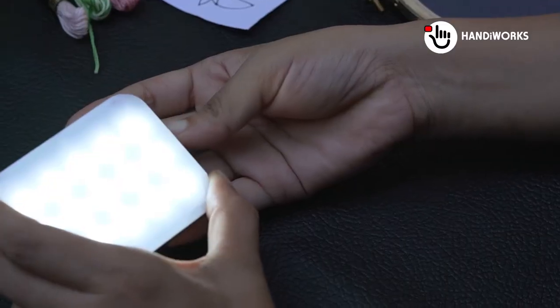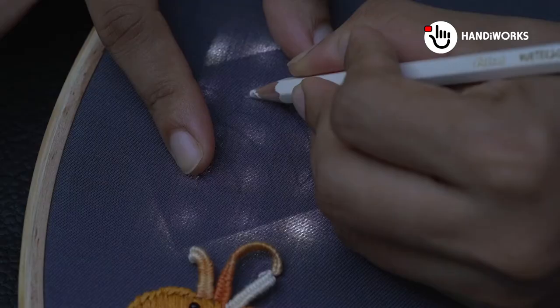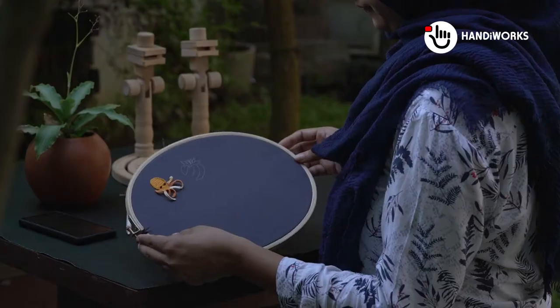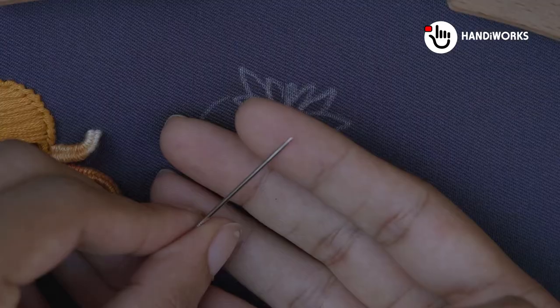Welcome back to Handyworks, the channel where we explore the world of crafts and creativity. The light box illuminates your design, allowing you to effortlessly trace the pattern onto your fabric using a water-soluble pen or tailor's chalk.